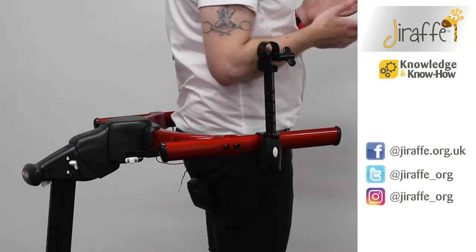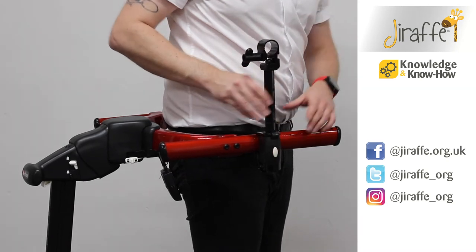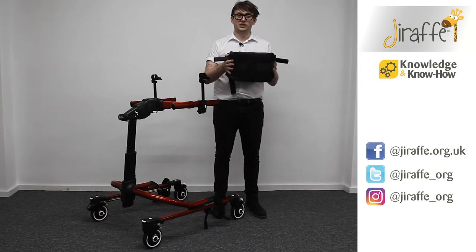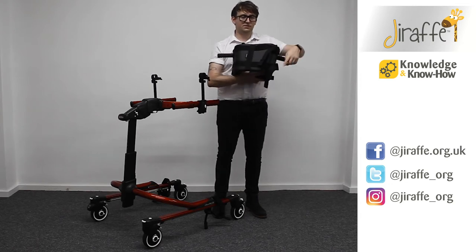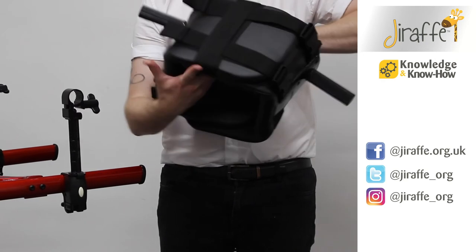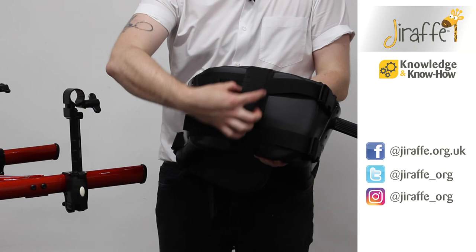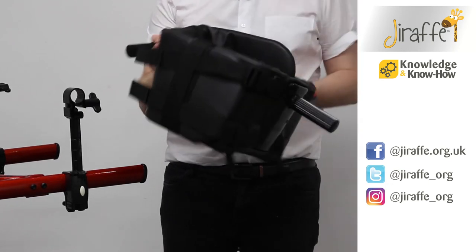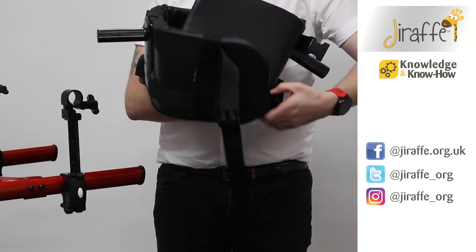If you're going to be using the frame in a posterior fashion, then we need to turn the fitting the other way so that the wing knob is facing behind the client. Before we fit the chest prompt, a few things to note. We have four clips on the chest prompt itself. On the front section of the chest prompt we also have a strap that goes down the middle — that tells us that this is the chest section, and when we open up the back we're able to gain access.